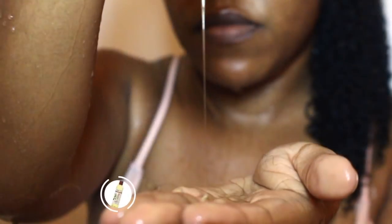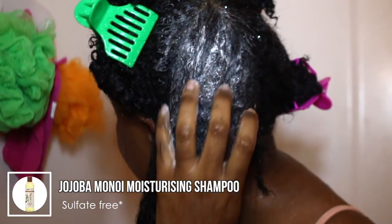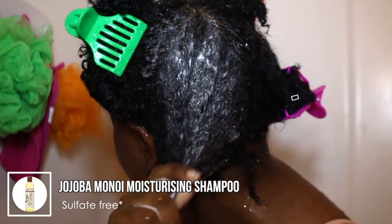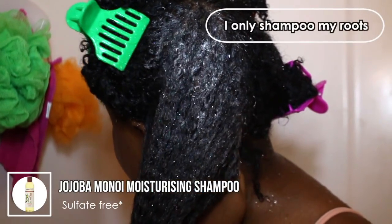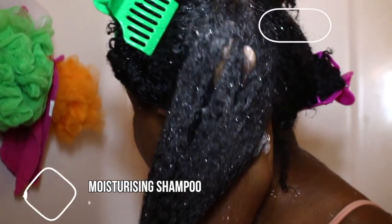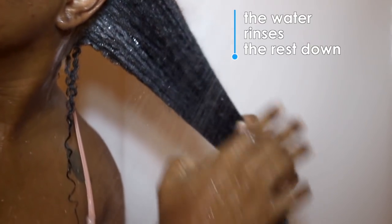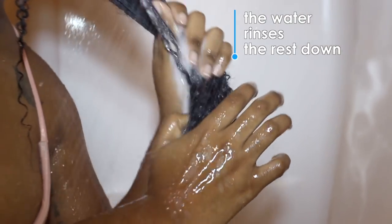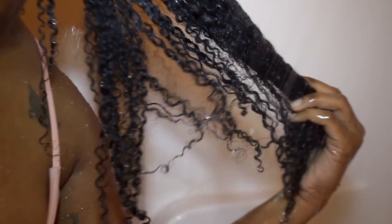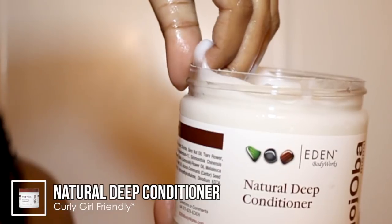I like to start with a clean canvas, so I'm starting off by shampooing my hair with the Eden BodyWorks Jojoba Moisturizing Shampoo. This was my very first time trying this shampoo — this shampoo literally feels like caramel. It is very thick and so moisturizing on my hair. I really liked how soft it made my hair feel even when rinsing it out, and I had a lot of definition and moisture just from this shampoo. It is sulfate-free.